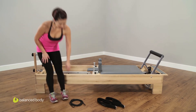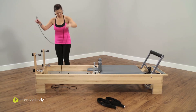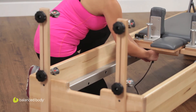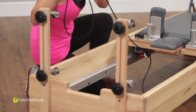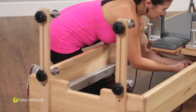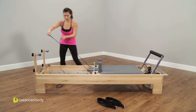Once that's done, you're going to grab your rope. Take one end of the rope and thread it through the pulley that's underneath the carriage — you can see Beth threading it through the first pulley. Then thread it through the other pulley that's underneath the carriage, and pull the ropes towards the risers.